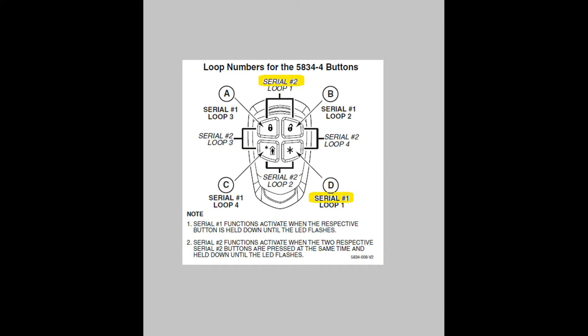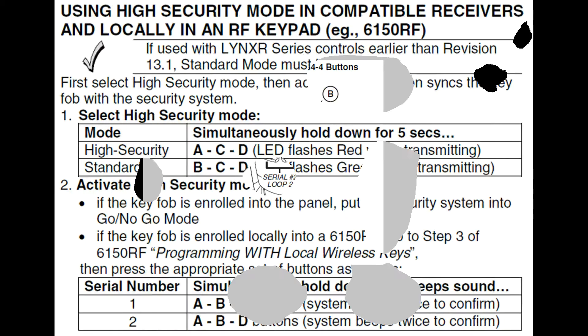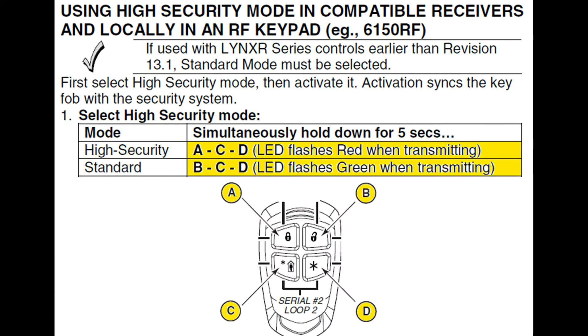They've added two different serial numbers, then smeared a whole bunch of mud across this pig by adding random letters to the buttons. As it turns out, this fob can be operated in one of two security modes: standard or high. So the letters are used for changing the security mode of your fob — they actually have nothing to do with loops. I will cover this subject in more detail later in this video.